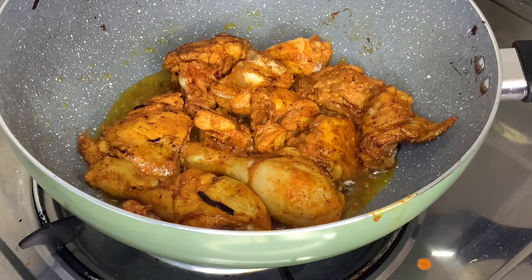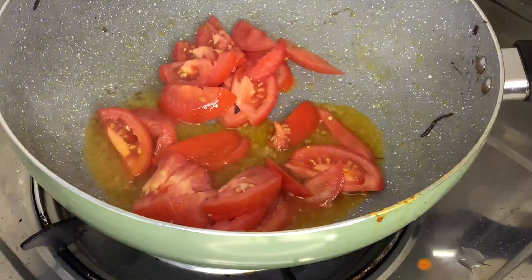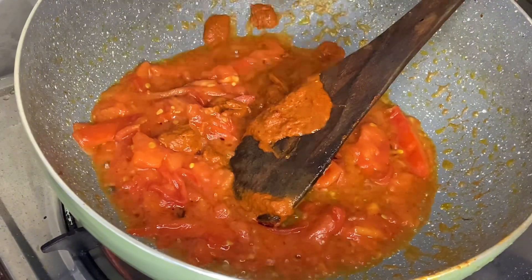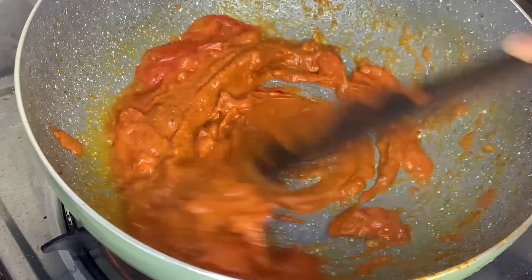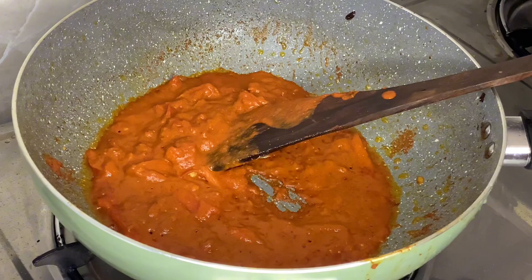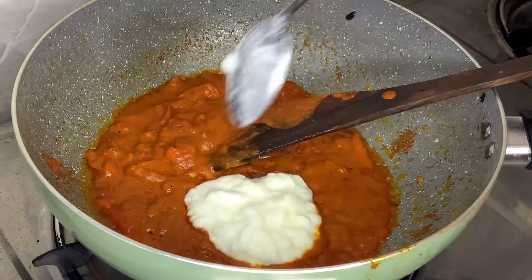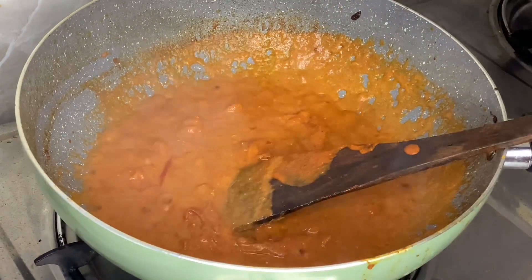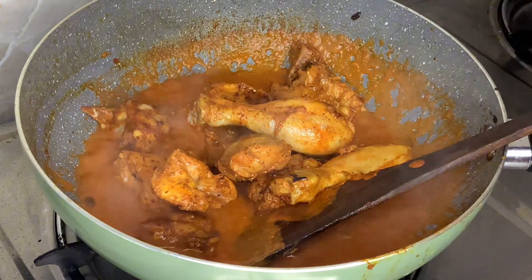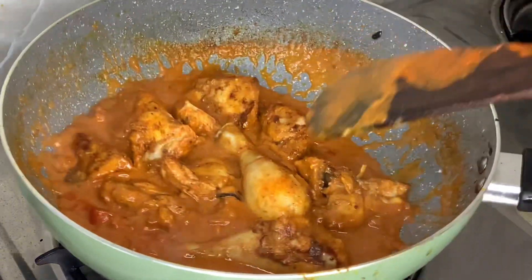Then we will cook the chicken by the rice — two tablespoons of rice. Please add the same spice as well. Add a tablespoon of the chicken in the pan. We mix the chicken in the pan. Add some gravy and mix it in the pan.